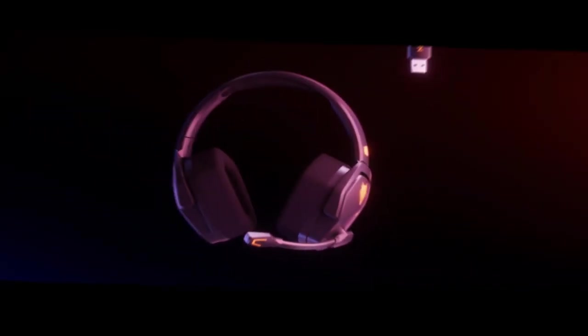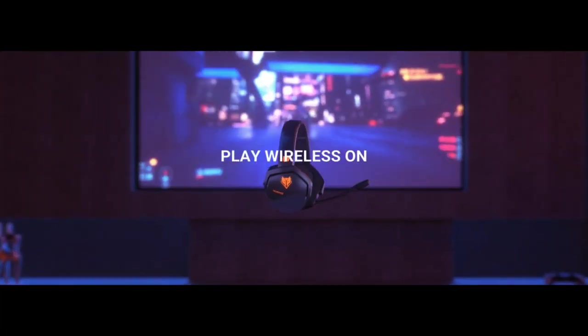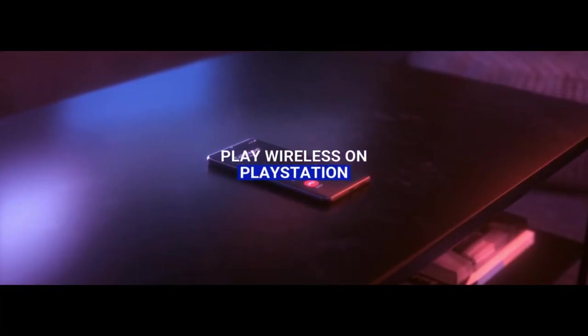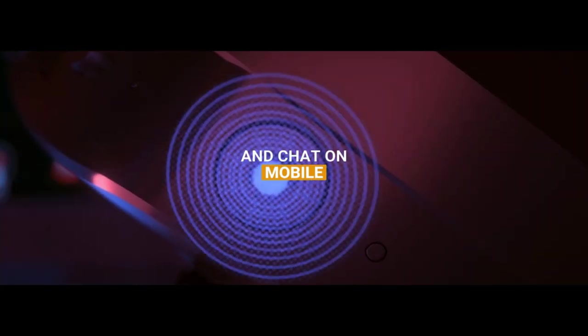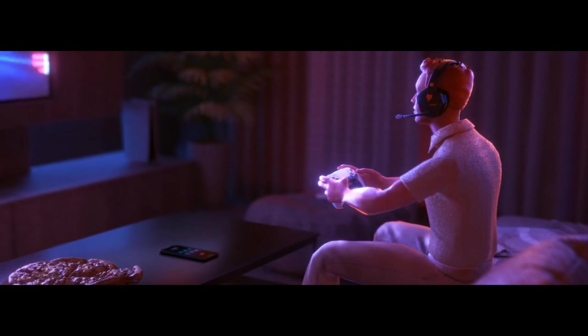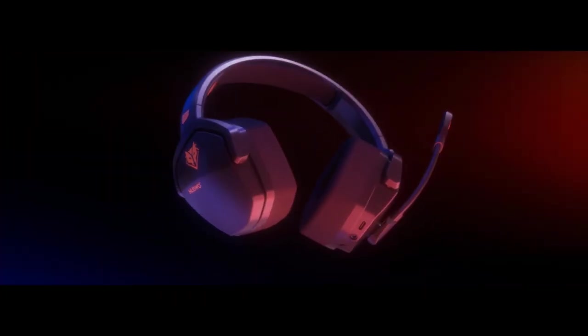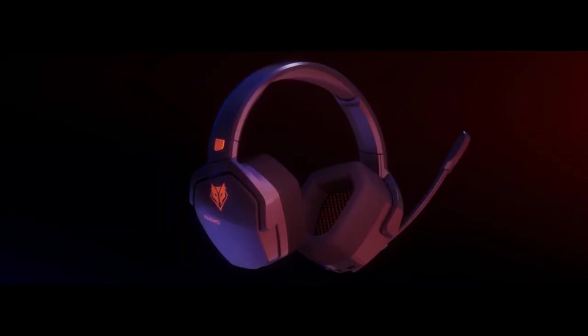The Bluetooth mode allows you to enjoy your media wirelessly with a simple double-tap, while the wired option ensures compatibility with a range of devices. The 50mm drivers deliver immersive sound, and with an incredible 100-hour battery life, you can game for days without worrying about recharging. This orange-accented headset is not just functional — it's built for gamers who need flexibility and top-notch sound quality.